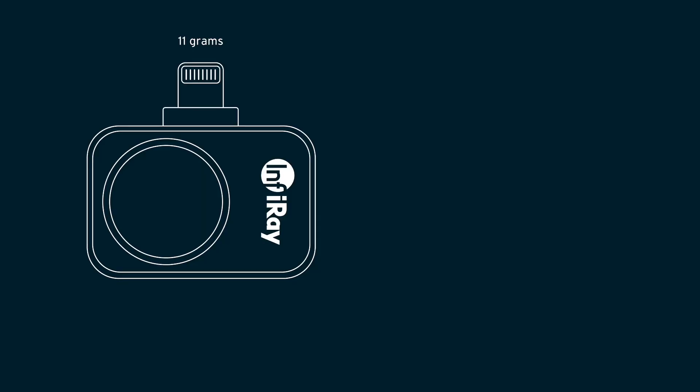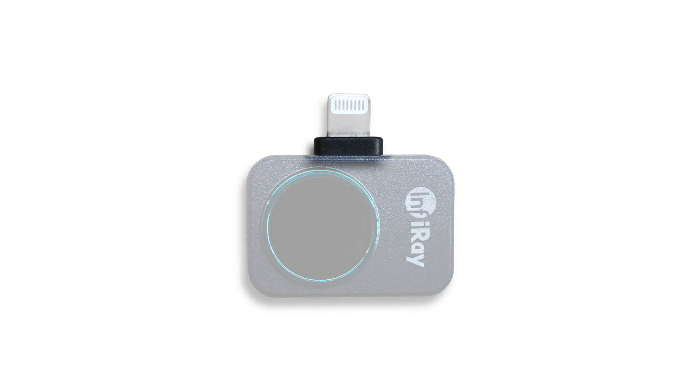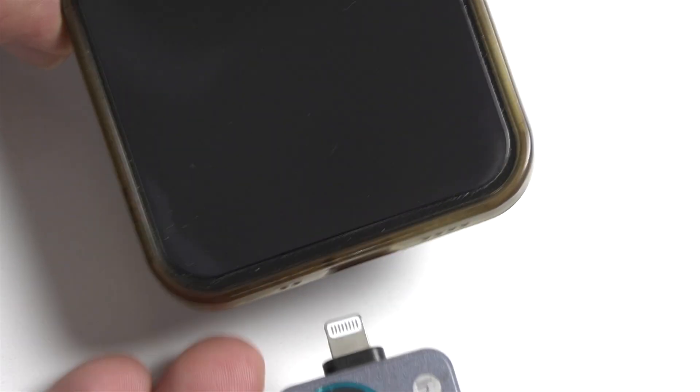There's a book by Ben Elton called Stark, and in it he puts forward the premise that miniaturization reaches a point where things get so small we end up losing them — and the P2 Pro has got to be getting towards this threshold. It is crazy small. I have the iPhone Lightning connector version, which weighs 11 grams and is just 31 by 21 by 10 millimetres. The USB-C version for Android phones is even smaller still at 9 grams and just 27 by 18 by 10 millimetres. It has an all-metal case and is designed to plug directly into your smartphone. One notable design feature is a built-in spacer under the connector so that it still plugs into a phone with a protective case on.